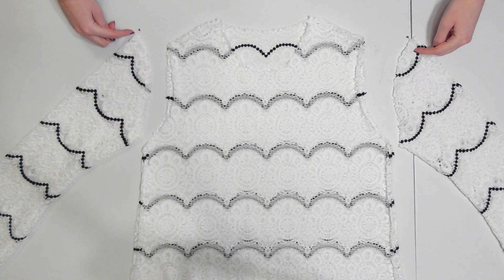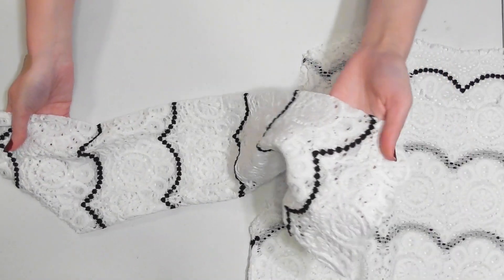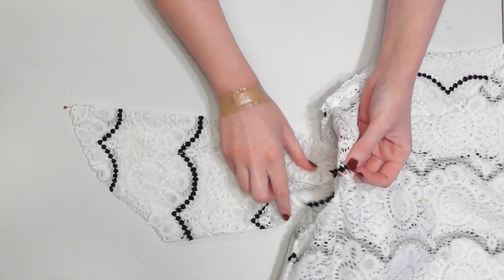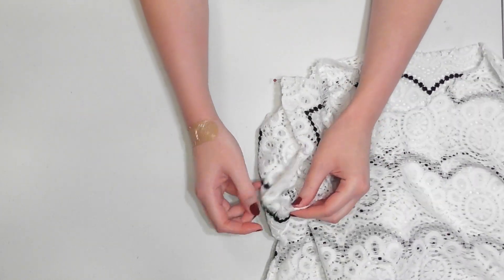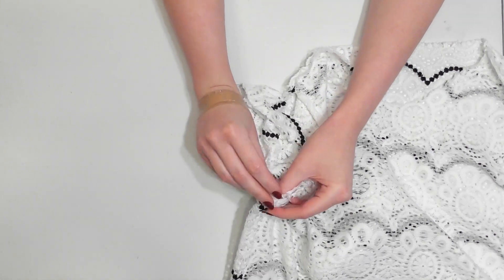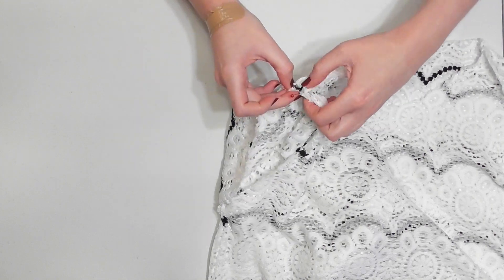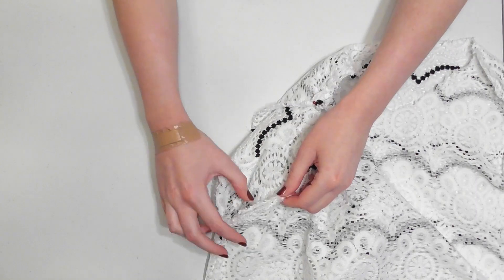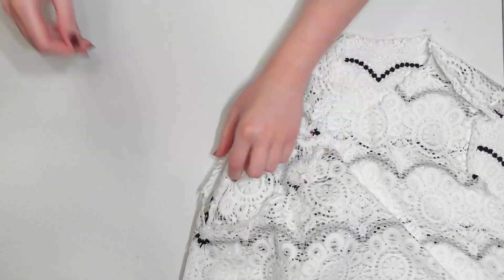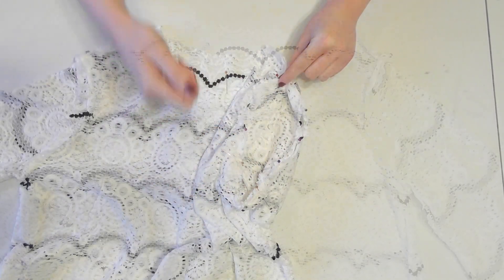Pin the curved edges together. The best way to do this is to flip your sleeve so that you're holding the end that will sit at your wrist, and slide it in through the armhole so the correct sides of the fabrics are facing together and the armholes line up. Match up the armpit seams on the sleeve and the bodice and pin them together, then line up the pin you placed on the sleeve to the shoulder seam on the bodice and pin them together too. Finally, line up the raw curved edges and pin frequently around the rest of the armhole. When you're done pinning, sew around the armhole to secure the sleeve, then repeat that process to join the other sleeve.